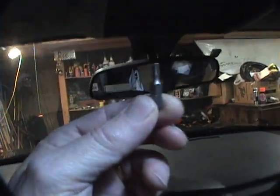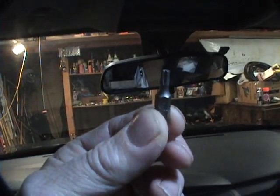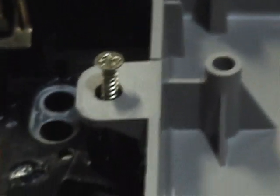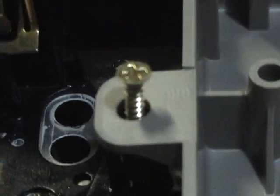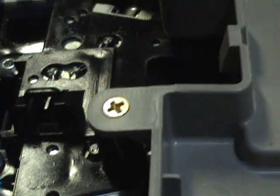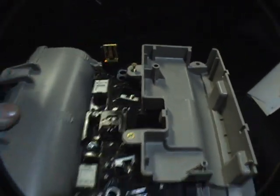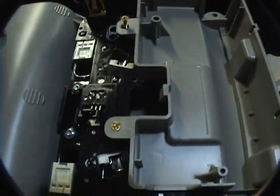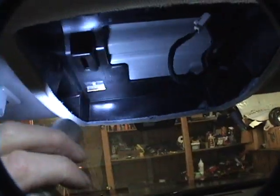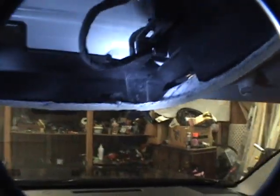The rearview mirror is held on with a T20 Torx bit. For the screws that didn't come with the light, I'm using some tiny brass wood screws — they happened to fit nice and flush. It doesn't have to hold up anything, just has to hold that piece of plastic to that piece of plastic. All right, it's in!